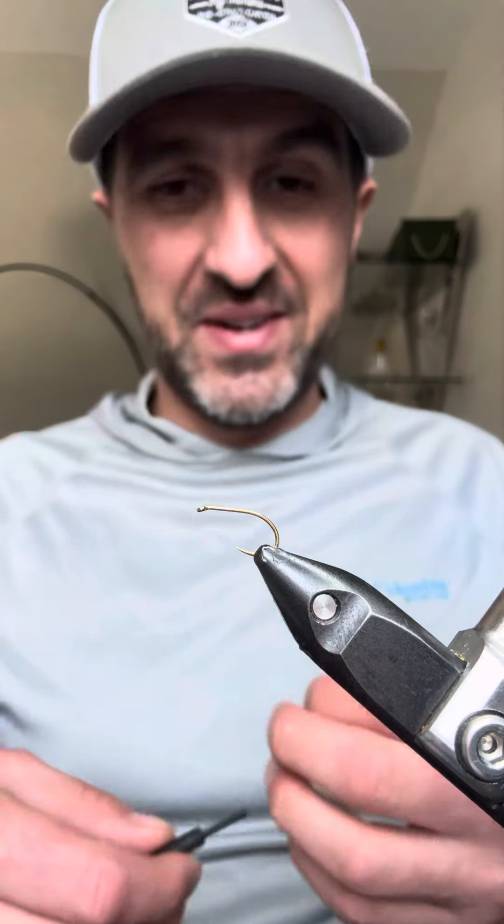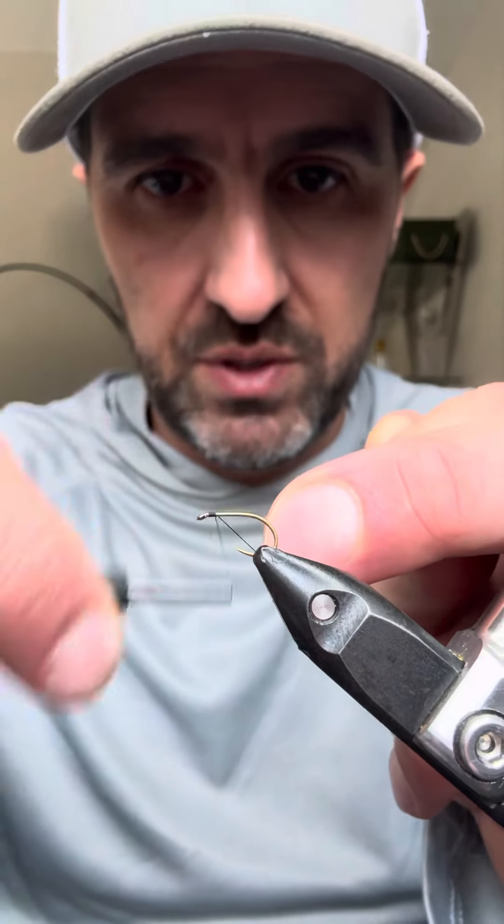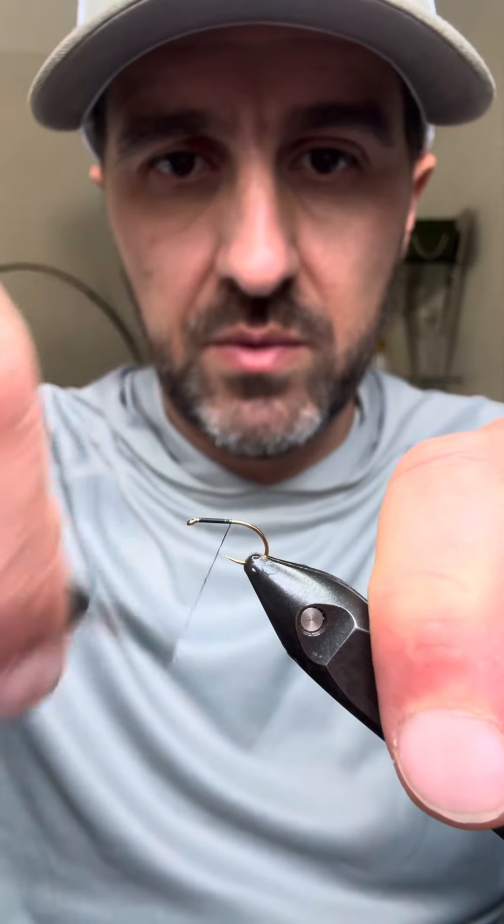Right, let's get tying. So just a black thread that I'm using, and this is a size 12 — it wasn't size 12s that I was fishing yesterday, it was size 16s and 18s — but for the purposes of the video I'll tie it on a size 12. So black thread on, and then we need to get our Codie ready.